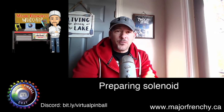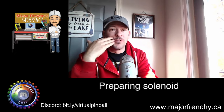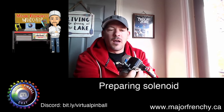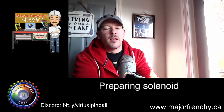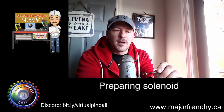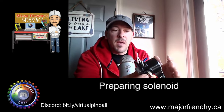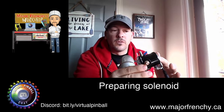Hey everyone, Major Frenchy here. Welcome to Major Frenchy's Workshop. It's November, so we'll see how it looks at the end of November. Today I want to focus on a solenoid. I've talked about solenoids in the past, had a few videos and so on, but I want to show a technique that I thought was a little better in preparing this to install in your cab and making sure that your solenoid is actually safe to put in.